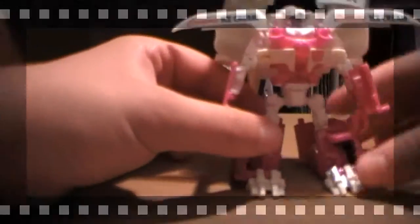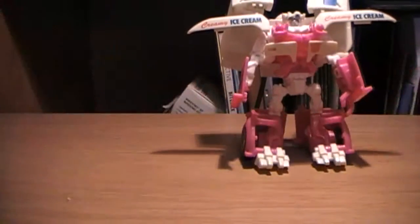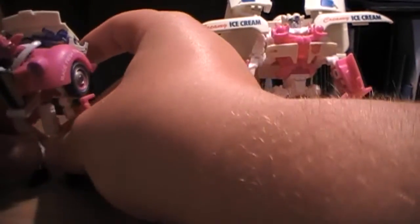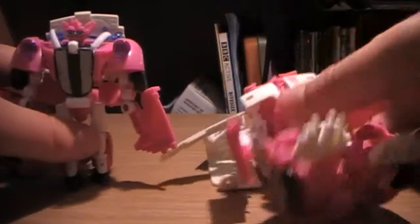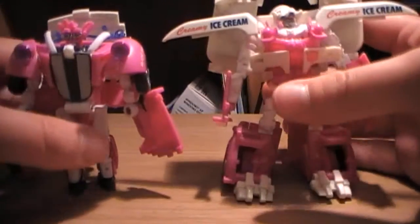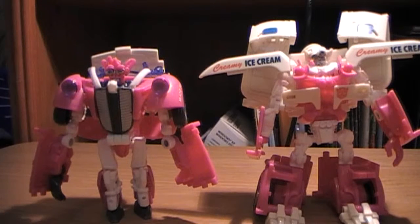Welcome back, and here is Skids. And Mudflap — Skids and Mudflap. I've always had trouble with these guys standing; some of their joints are a bit loose. Let's get the brothers in a one-frame shot.